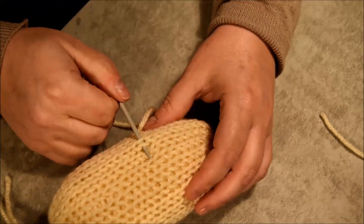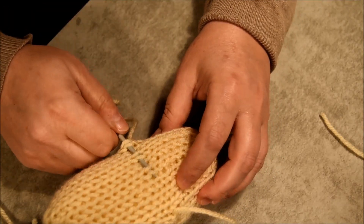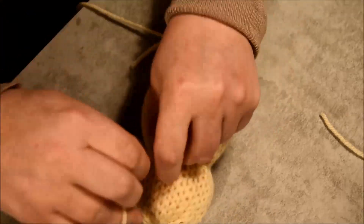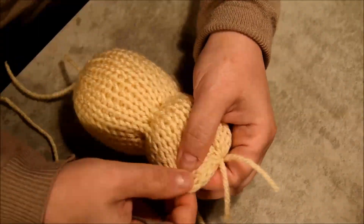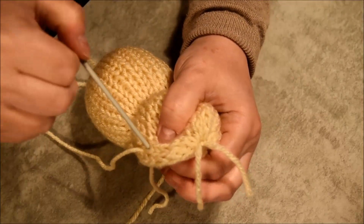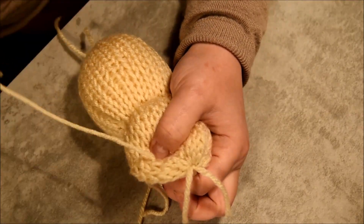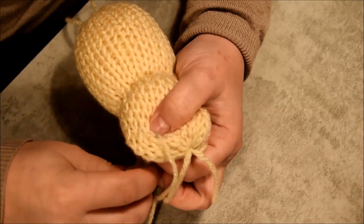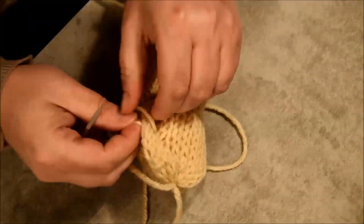Grabbing every two stitches on that same row will create the neck. I will tighten it but not too tight because I still have to do the ears on my little bear. For the ears, I will just pinch one layer of the tube, start on the bottom, go in front, in the back, in front, in the back — and very important here: you go over, over. That's because when you pull on the yarn at the end, it will bring everything together to form the ears.